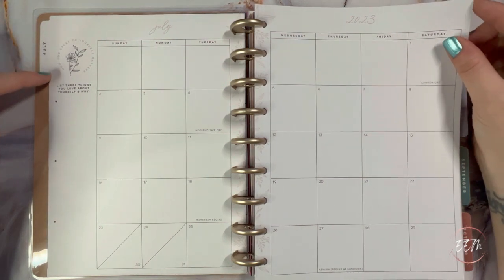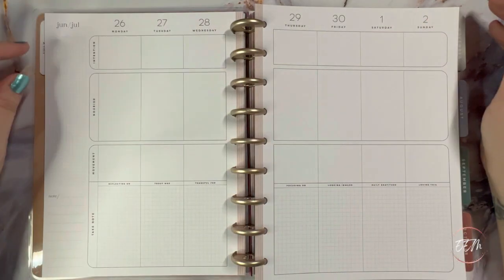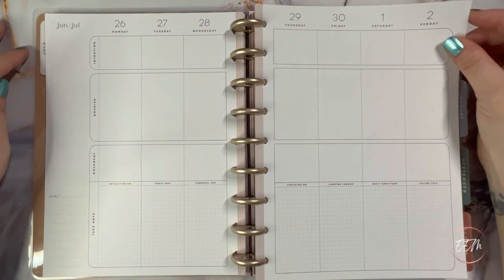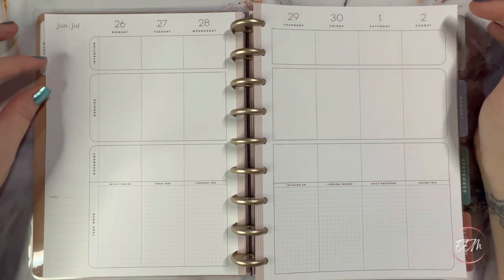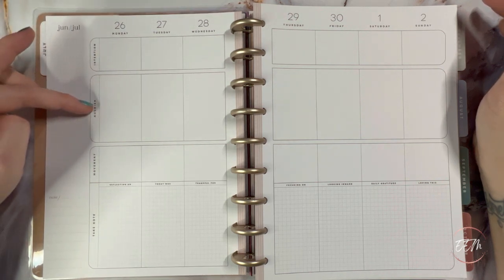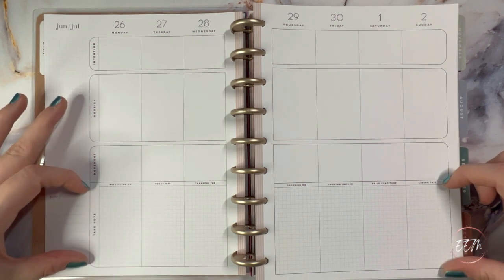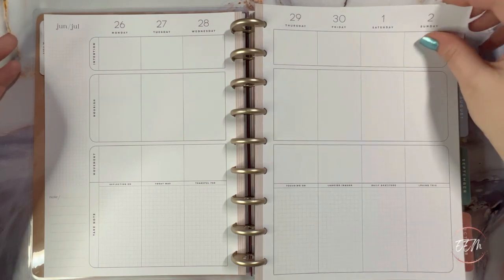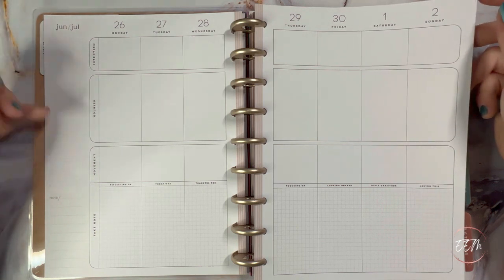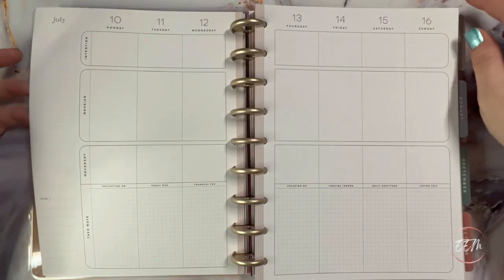The monthly spread has a sidebar prompt for listing three things you love about yourself and why. The wellness layout is beautifully neutral with taupe vertical lines along the spine — the same format I use in my current fitness slash wellness planner. I use the intention row for breakfast, the nourish row for lunch and snacks, and the movement row for dinner. The take-note section is where I list my movement or exercise for the day, and the sidebar is for water intake and a little synopsis on how I'm feeling.